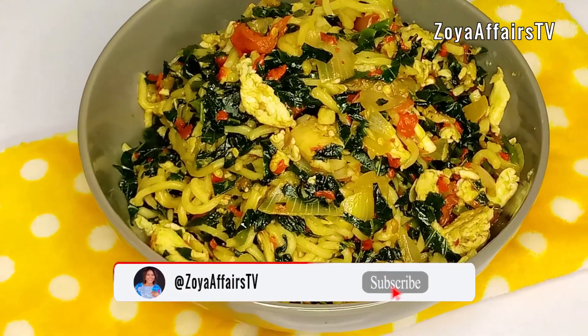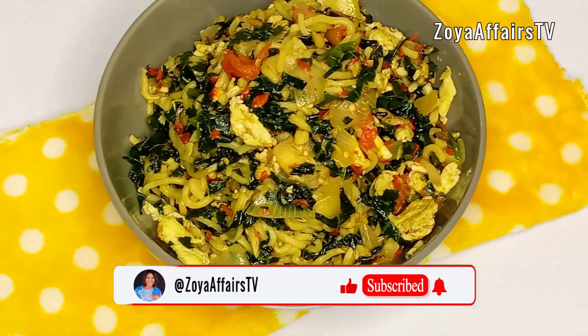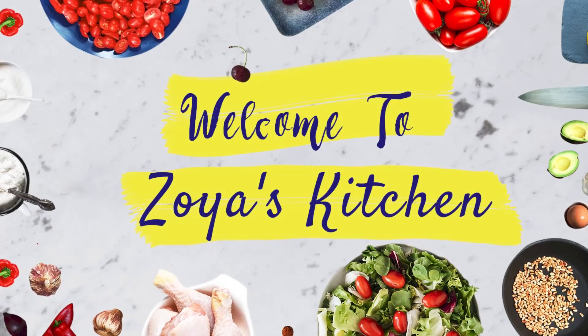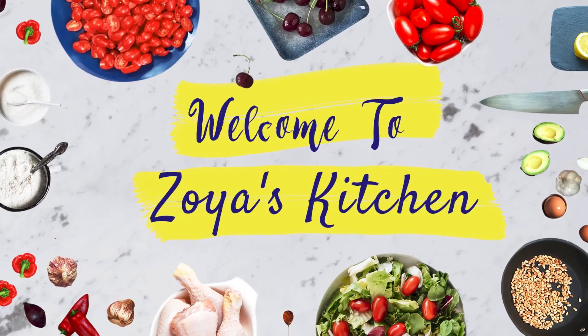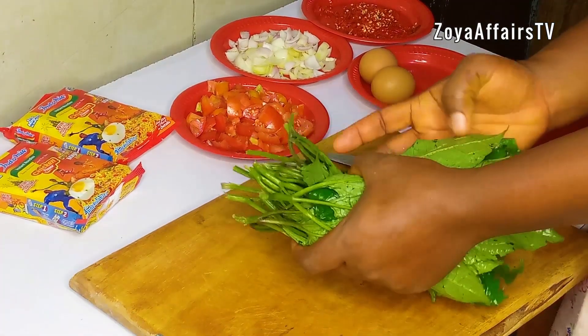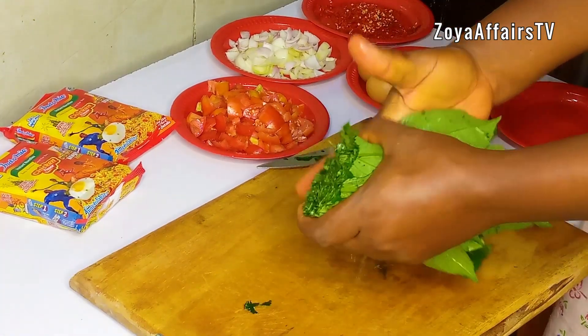Don't forget to click on the subscribe button if you haven't subscribed, and also turn on your bell notification so as to get notified each time I upload a new video. Thank you. To begin, I start by slicing my vegetables — I am using pumpkin leaves.